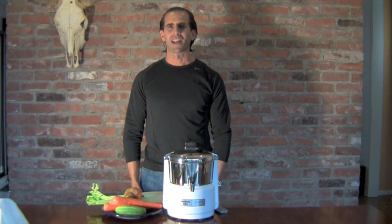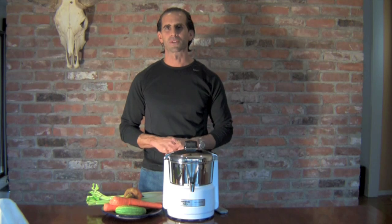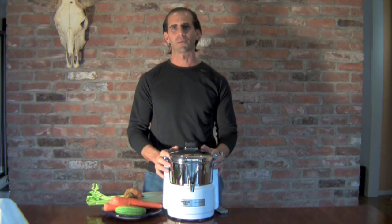Welcome to the Fitness Contrarians quick health and nutritional tips. My name is Michael Kola and I've been a personal trainer for over 20 years. In this tip I'd like to talk about juicing.